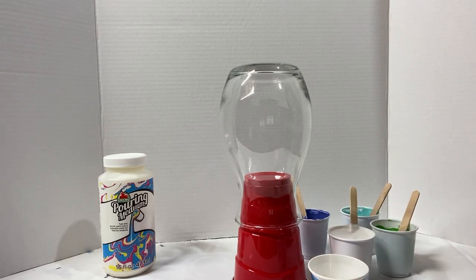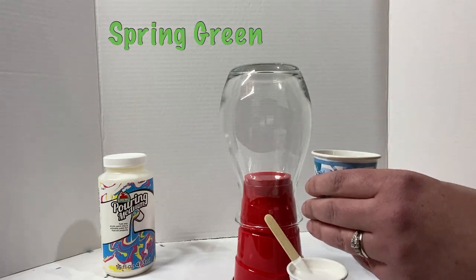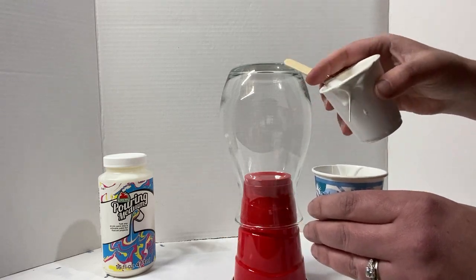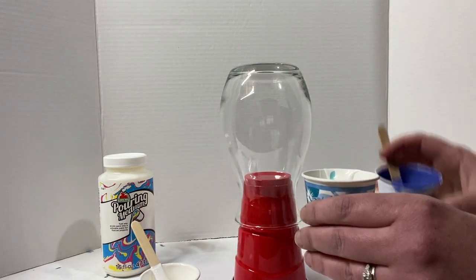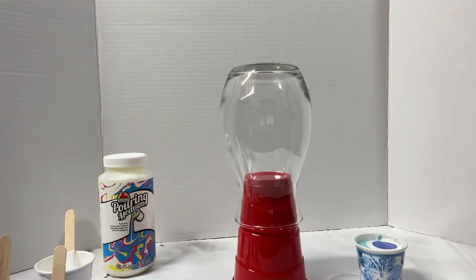I'm going to be using this three-ounce paper cup. I like a paper cup for doing vases because I can pinch the top and make a nice thin ring-pour design. Let's layer up our paints in the cup. I want basically a full three ounces, which is pretty comfortable for a vase this size.